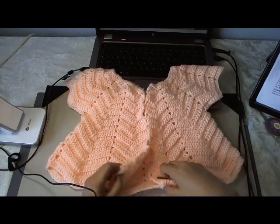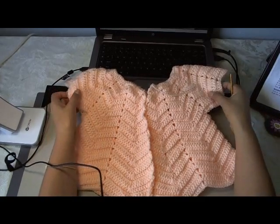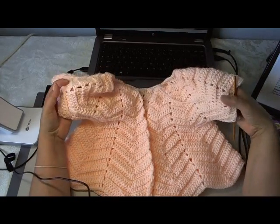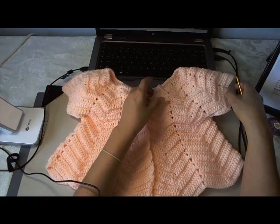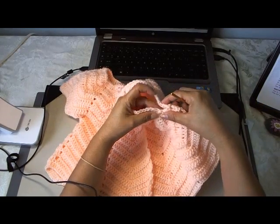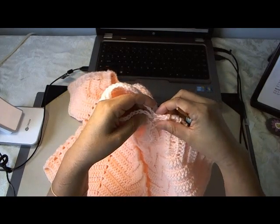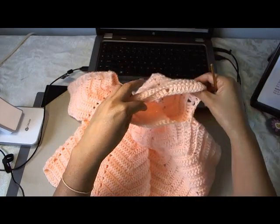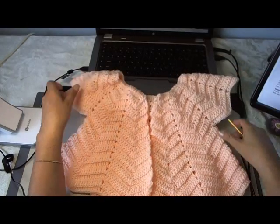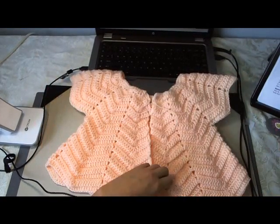I have finished my last row here, 20 rows in for the body of the sweater. If you want to just leave it this way with the short sleeves because it's closer to spring, you can. I would suggest that you take a needle and your yarn and stitch here close, because the sleeve will look really big. However, if you want to go ahead and add sleeves as in the picture, we'll show you how.